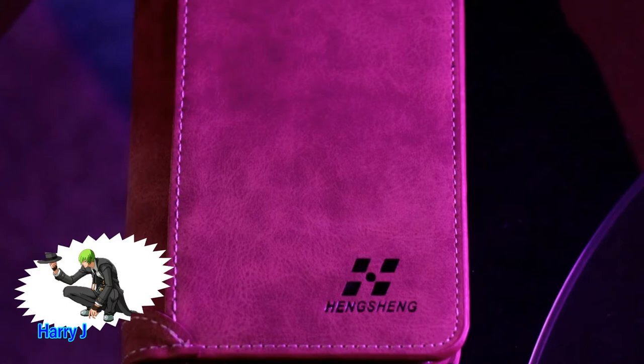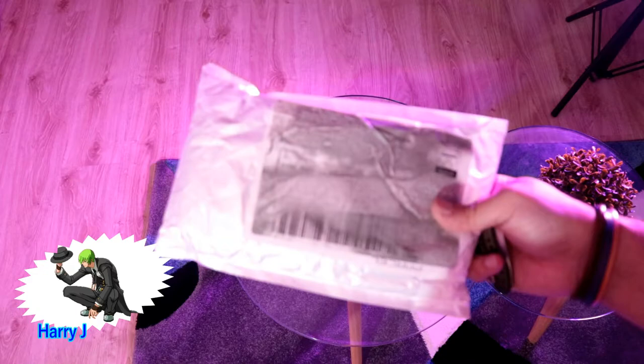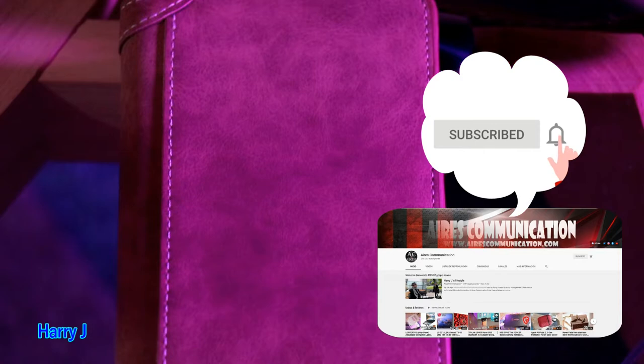Hi, this is Howie J from Ask Communication, and I'm again with another unboxing. You can see I have a box in front of me — I have a purse wallet in this bag for money.